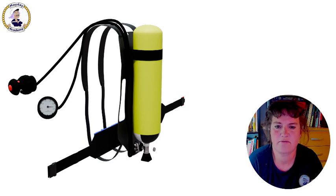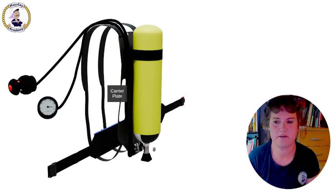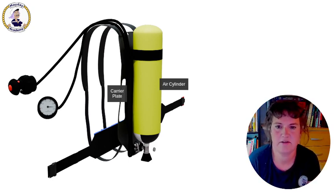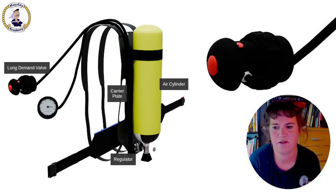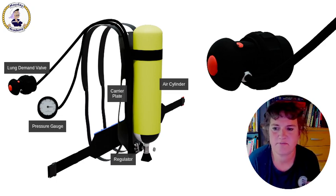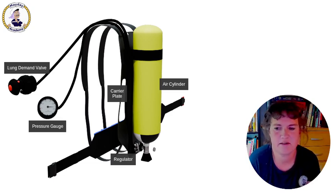So what we have first is the carrier plate, which carries all the components of the system and allows you to move around with the SCBA set. Attached to the carrier plate, you have the compressed air cylinder containing 200 or 300 bars of compressed air. The air from the cylinder is reduced by the regulator to be delivered to the lung demand valve, short LDV, which gives you the air into your mask when you breathe in. And then we have a pressure gauge — the so-called high pressure system where you have exactly the same pressure as inside the cylinders, so you can monitor your pressure in real time.